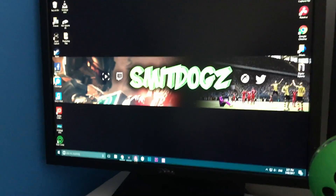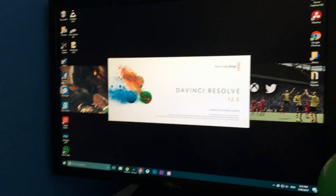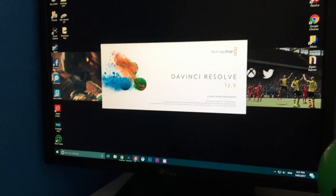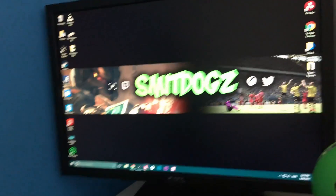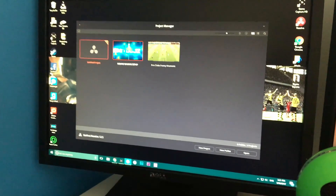While I'm on the PC I might as well show you what I'm using to edit. Before I got the PC I was using iMovie on the Mac — very good, free program, did everything I needed. But obviously I can't get iMovie on this, so I've moved to a program called DaVinci Resolve.